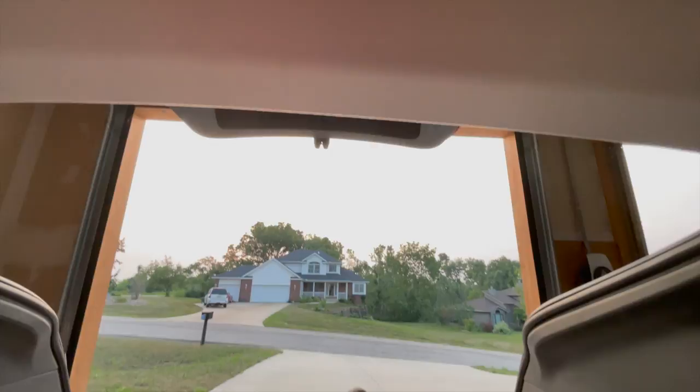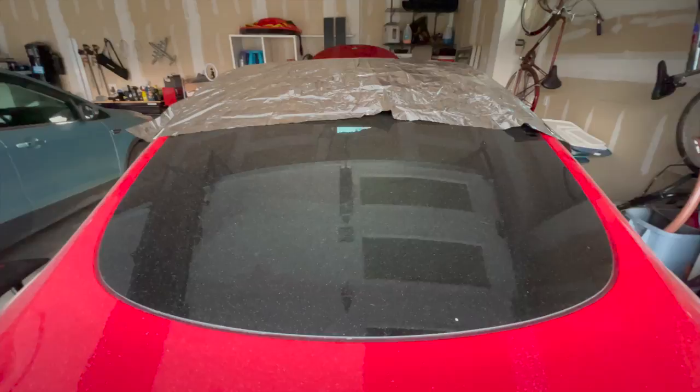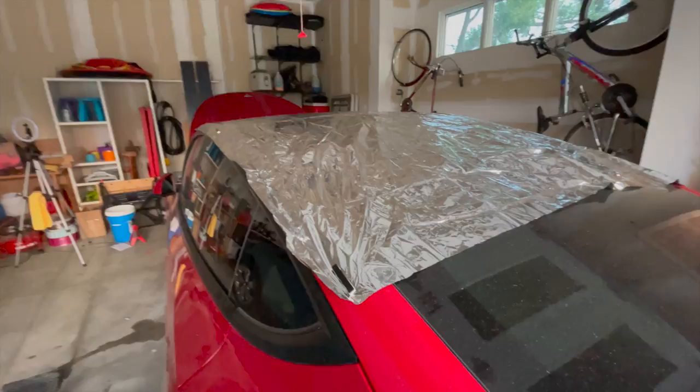The space blanket is almost a perfect size width-wise. I wish it was about another two feet longer to cover the back window — I think that would work out pretty well. But overall I have no complaints so far, and at least on paper this looks like it should work really well. Hopefully later in this video I'll show you if it actually did.